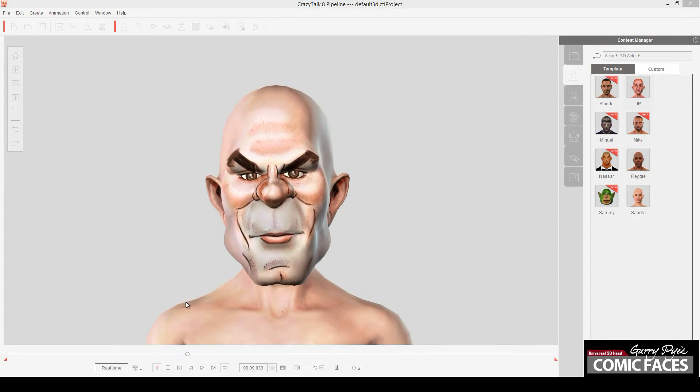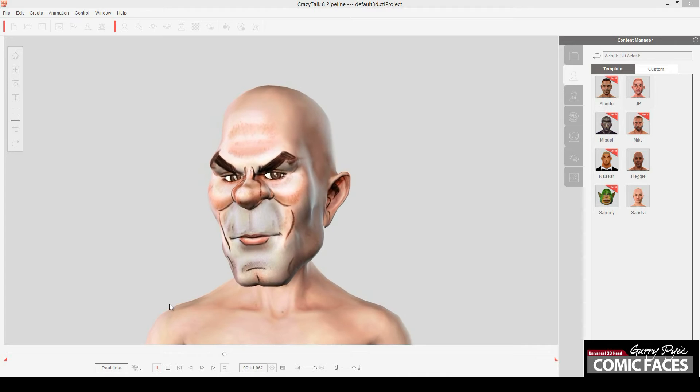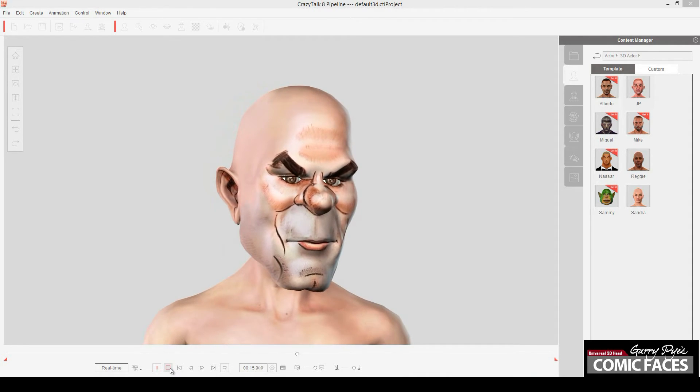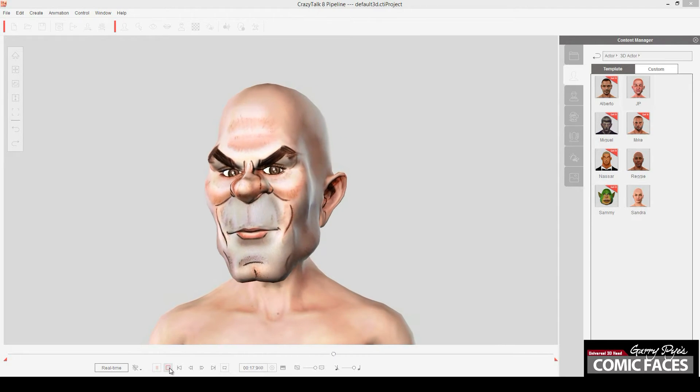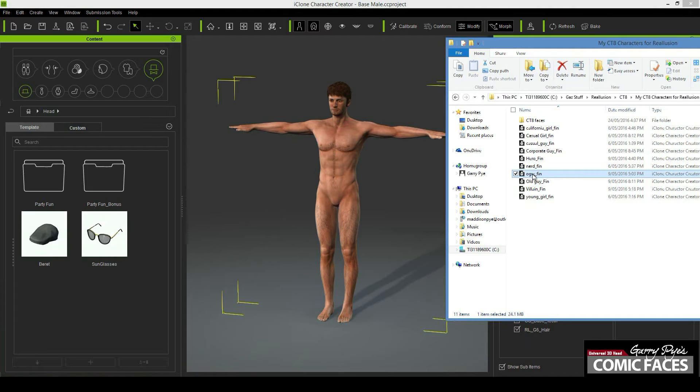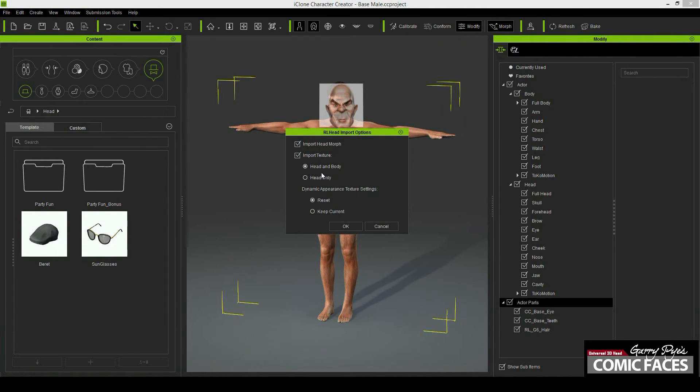Now that you have your face rigged as a 3D head model, you can drag the head file directly onto the base male or female model in Character Creator. For this tutorial I've applied the face to the base male model, which we'll make adjustments to, to create the body shape we need for the biker.